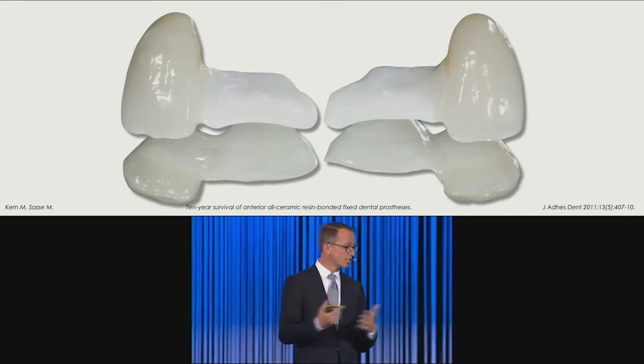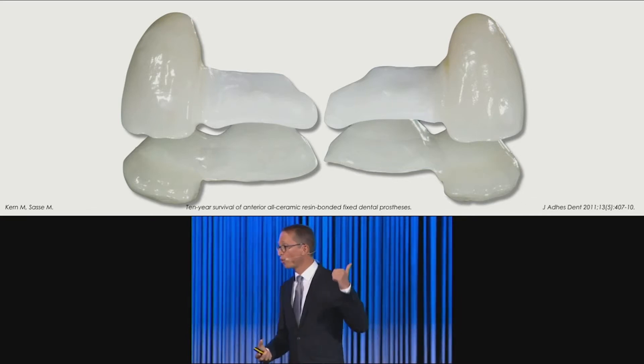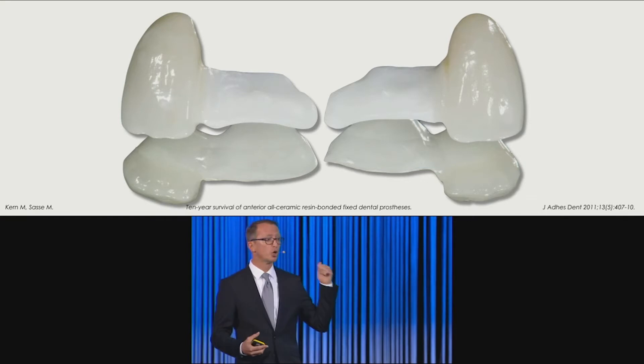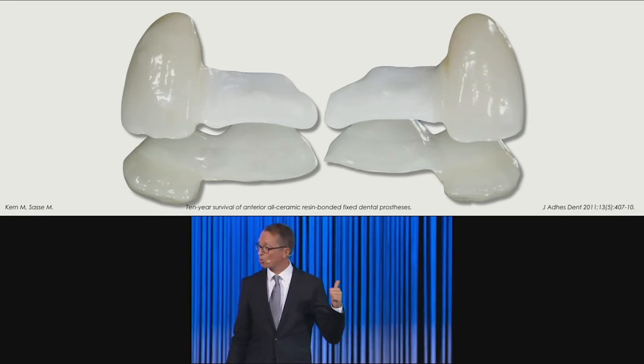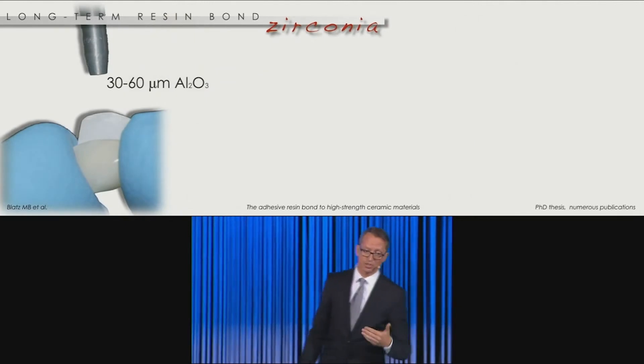Maybe not as strong as silica-based ceramics, but we have very good outcomes — ten-year studies of zirconia resin bonded bridges where we have no debonding at all, if we know how to treat them properly. And this is where the clinical application comes into play.